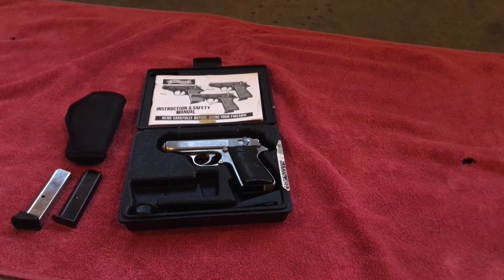Today I have out my Walther PPKS. I wanted to do a quick review on this — I've had this gun since 2007, so for the past 13 years I've had a lot of carry experience and shooting experience. I want to talk about that a little bit. I assume that as a viewer you're here either because you're a collector